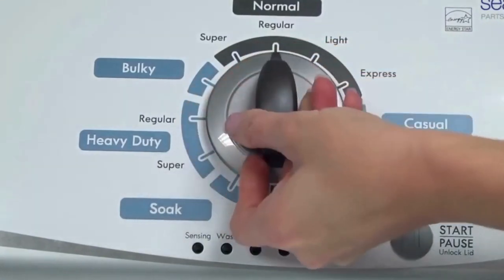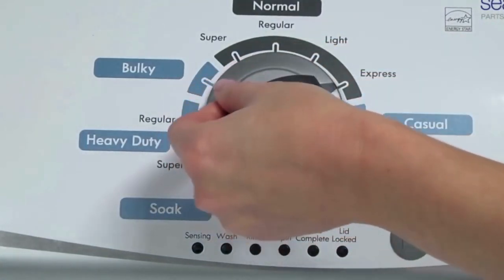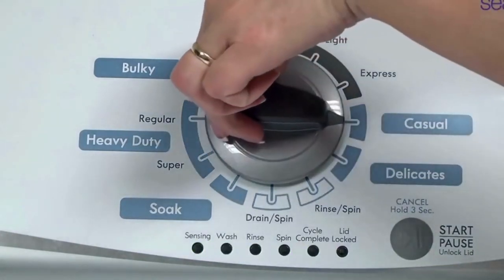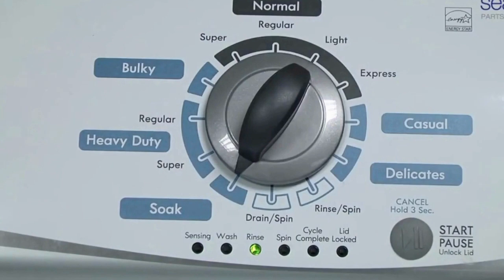Now quickly, within about 6 seconds, turn the control dial 3 clicks clockwise, 1 click back, and 1 more click clockwise. In other words, turn the control 3 clicks right, 1 click left, then 1 click right. All the green status lights blink when you successfully activate the diagnostic mode. If the status lights don't blink, try again and maybe try turning the knob a little faster or slower. Congratulations — your washer is now in diagnostic mode.